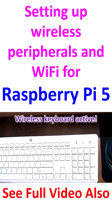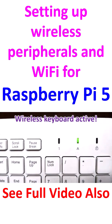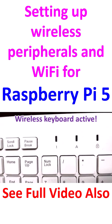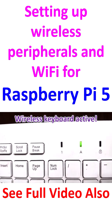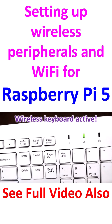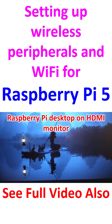The wireless keyboard is also connected to the Raspberry Pi. You can see the Caps Lock light has lit up — I'll switch it off and back on to demonstrate. Now the Caps Lock is toggling, confirming the wireless keyboard is connected. This is the Raspberry Pi desktop seen on the monitor.